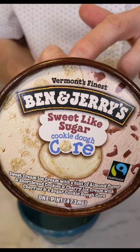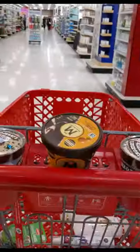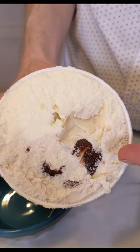This is Ben and Jerry's Sweet Like Sugar Cookie Dough Core. That's a big cherry. Look at that.